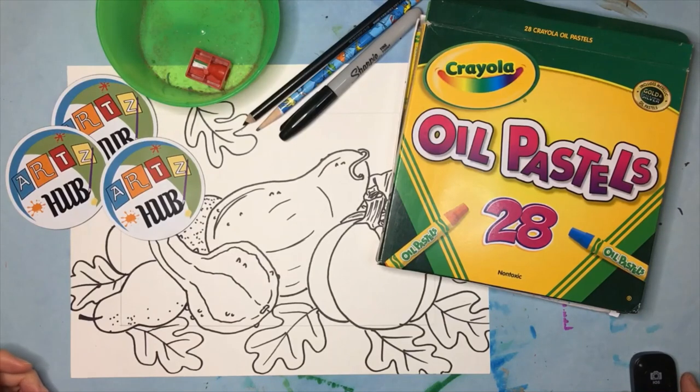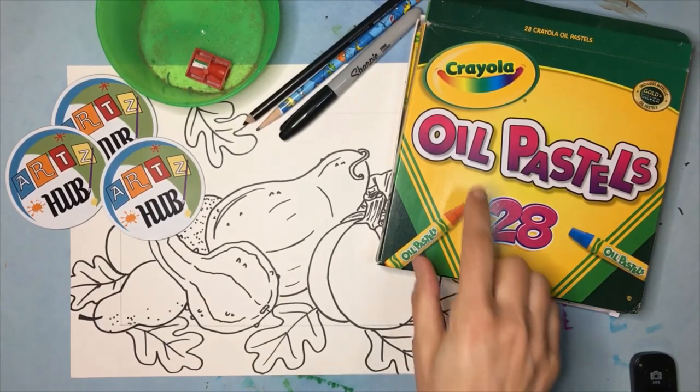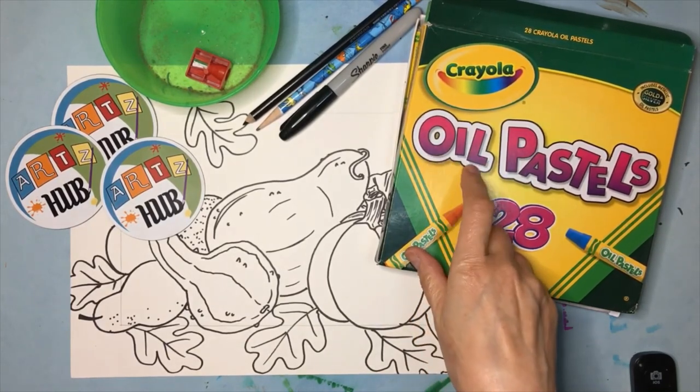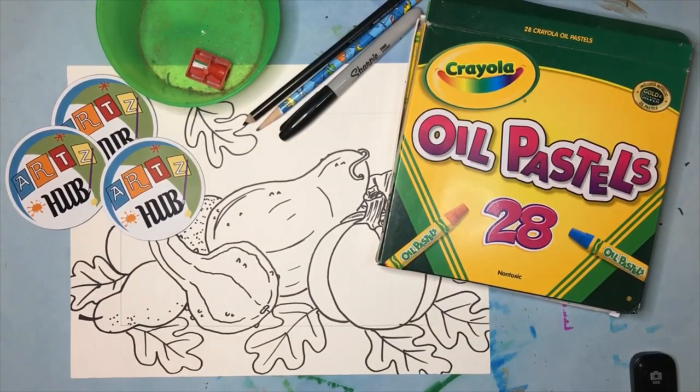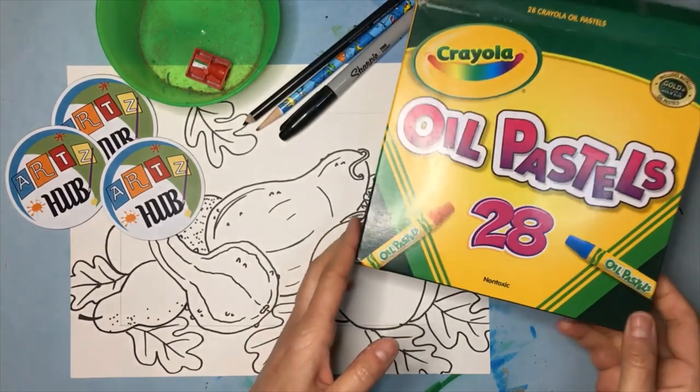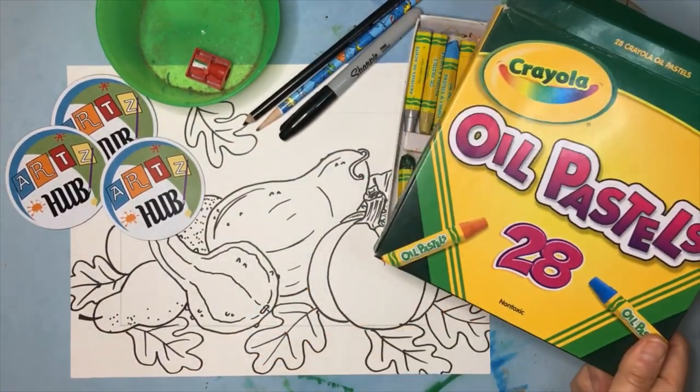For this week's media demonstration we're going to talk about oil pastels again, just a little bit differently than before. There are lots of different brands of oil pastels. Last week we were talking about chalk pastels — this one says oil, they're not chalk. Some people think a pastel is a pastel, but that is not true. This week we're talking about oil pastels. I like Crayola, I like the 28-color box — lots of choices and they're really fun.